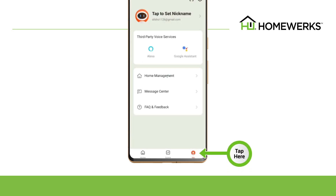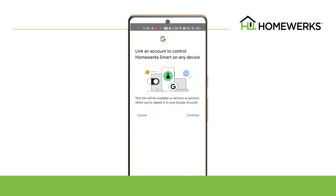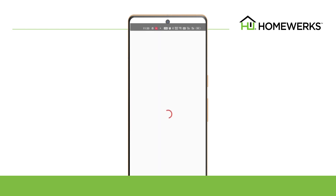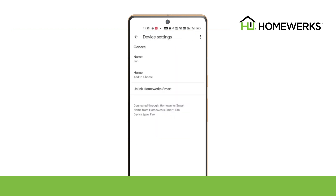Go back to the HomeWorks app and select Me in the bottom right-hand corner. Select Google Assistant in the third-party voice services category. Then select Continue and Agree and Link to link your Google Home account with the ventilation fan. Your ventilation fan is linked with Google Assistant. You can now use Google Home voice box to control Google Assistant devices.